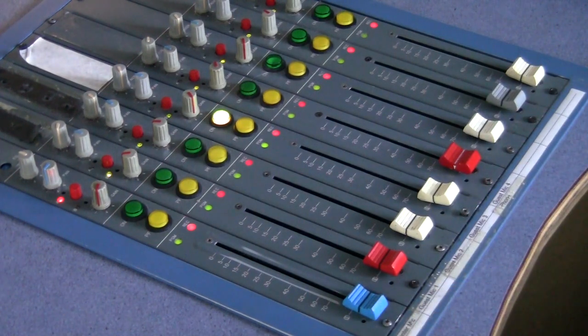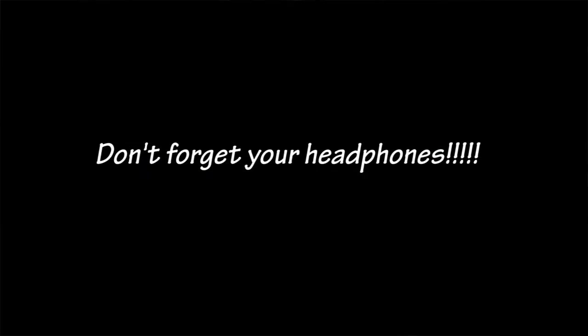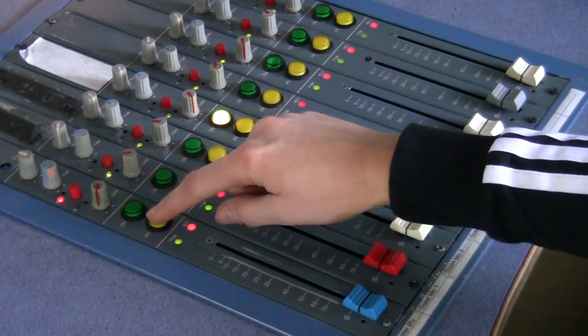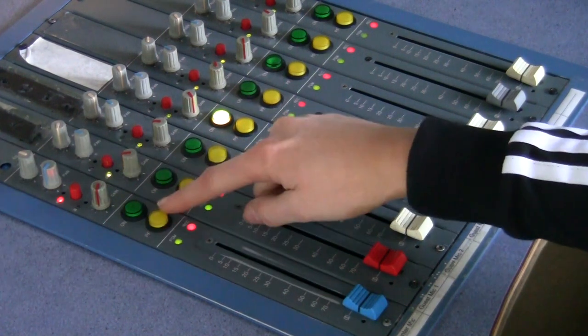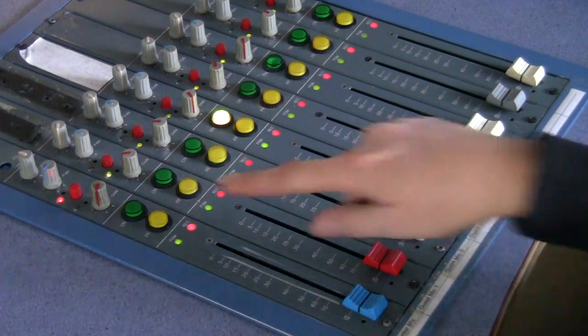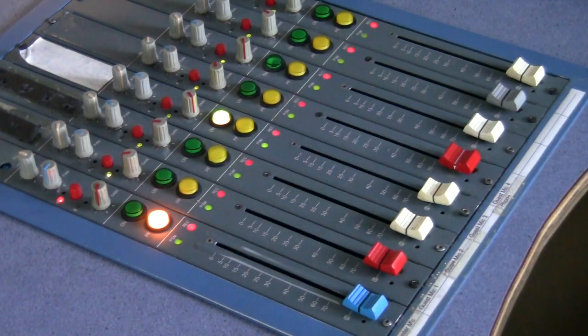Before we actually start the show, the most important thing to do is to put your headphones on and pre-fade the microphones. This makes sure that the levels are correct for the whole show. This yellow button here that says PF — this is the button you want to use to pre-fade your presenter mic. You press this button and on the right-hand control panel is an output monitor with LEDs, and we're going to look at that to make sure the levels are correct.